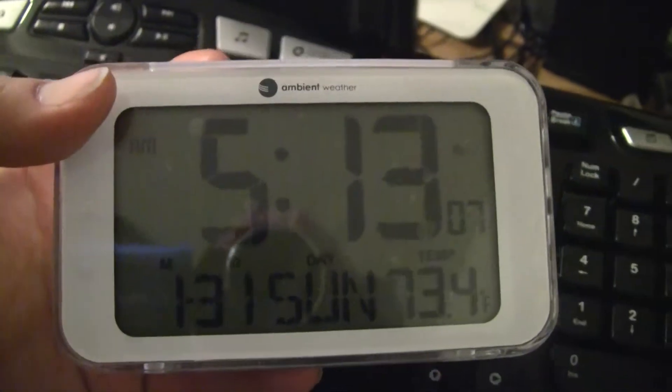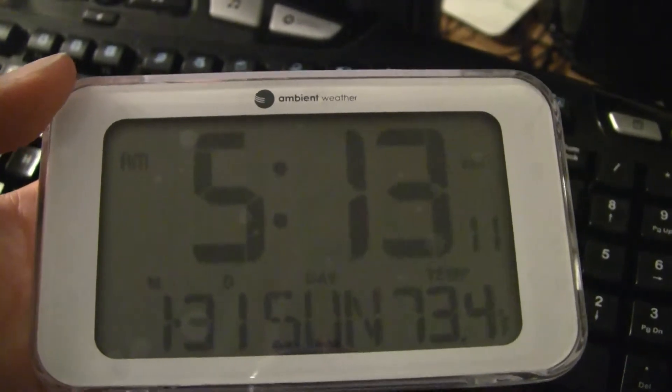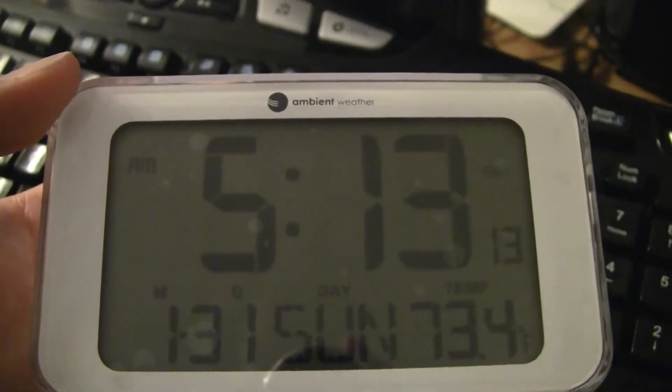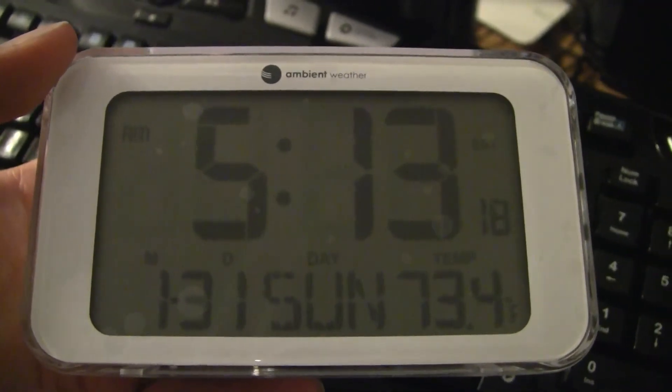So there we are. You get the date, temperature, and it looks pretty nice. It works well. The alarm is not too loud but not too quiet either, so it shouldn't have an issue with waking up even the hardest of sleepers. So give it a shot, check it out — I think you'll like it.